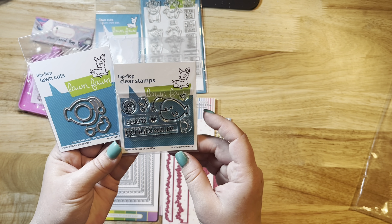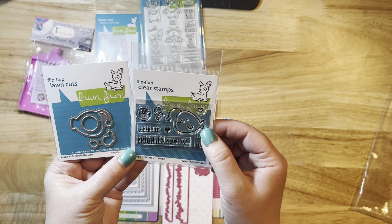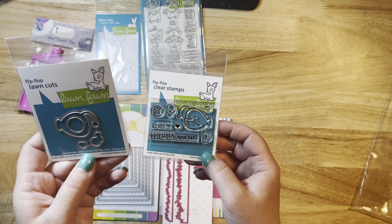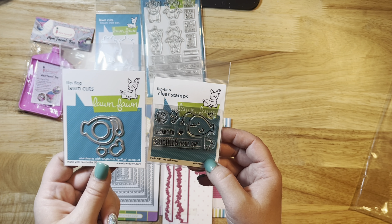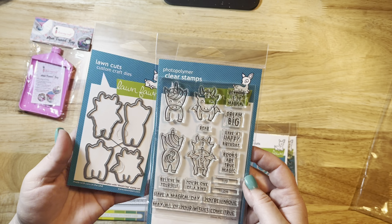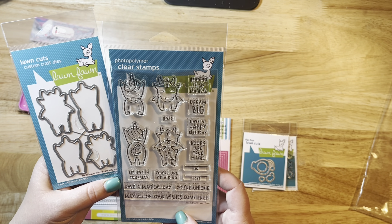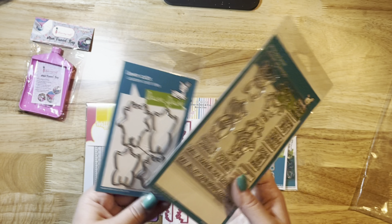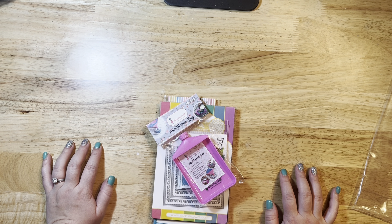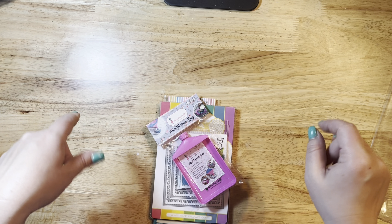I ordered these little Lawn Fawn angler fish — I plan to color them in with Copic markers, pop them on a card, and add a fun birthday saying. I always order the coordinating dies because I hate fussy cutting. I also ordered this unicorn and dinosaur set — it even has a little birthday phrase, so I thought that would be super cute for birthday cards. That's my order for the month of May! Thank you guys so much for watching. If you have any questions, let me know in the comments below — thank you so much, bye!